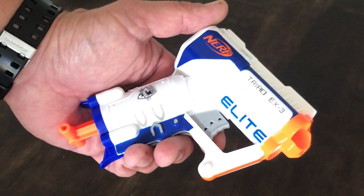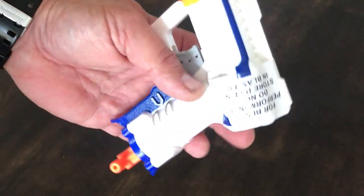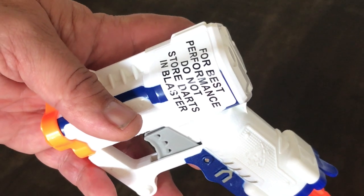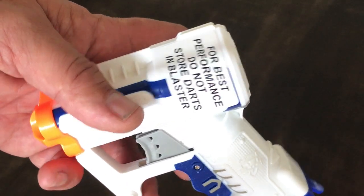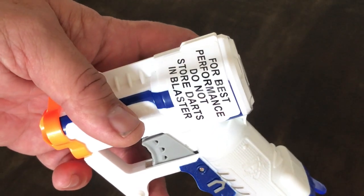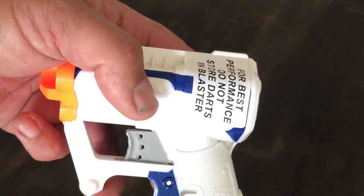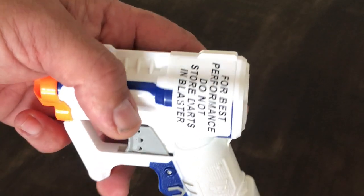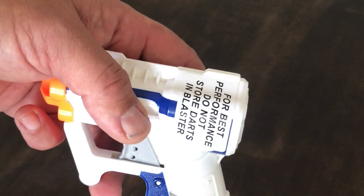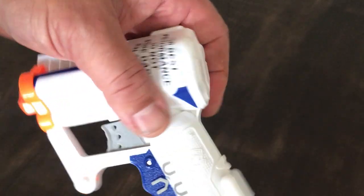We've got the Triad EX-3 out of the box. Here's something interesting I've never seen before — there's a sticker on there saying "for best performance do not store darts in blaster." I always sort of knew it wasn't a good idea to store darts inside the blaster, but I've never seen a sticker on the blaster itself. I'm hoping that sticker is going to come off easy enough without marking it.